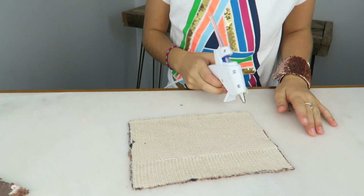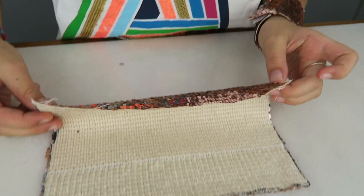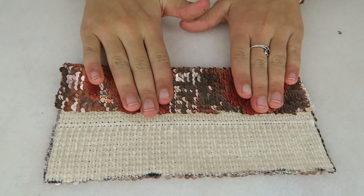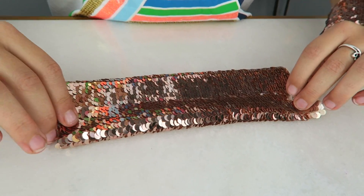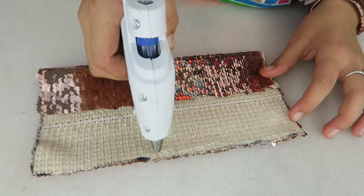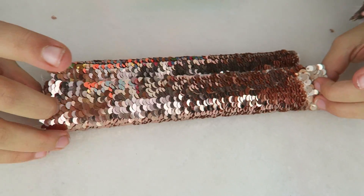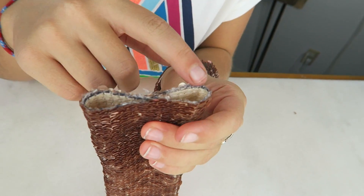Now we're gonna flip it over and glue one side. Then we're gonna grab the other side and hot glue it so it's just barely overlapping the other one. This is why you're gonna end up with a mermaid sequined snake. See how there are holes right there? We don't want that, so we're gonna glue them shut.